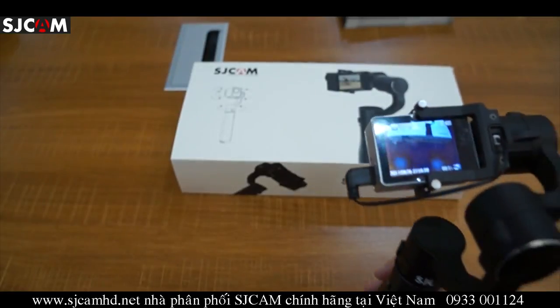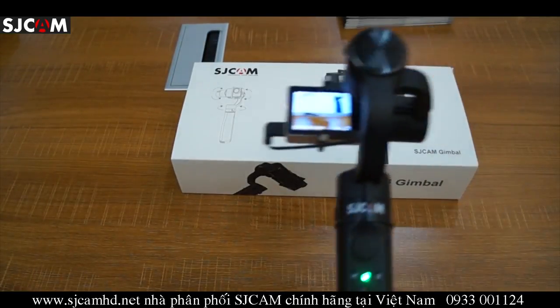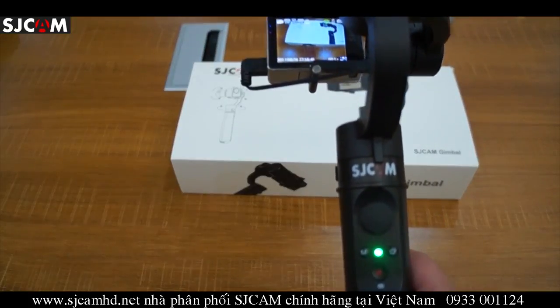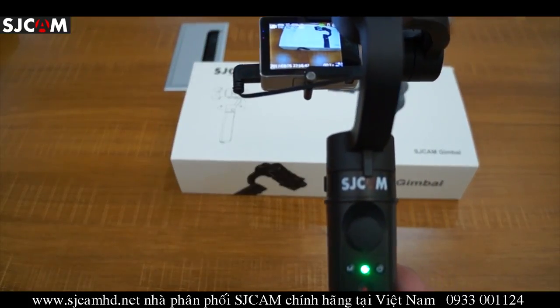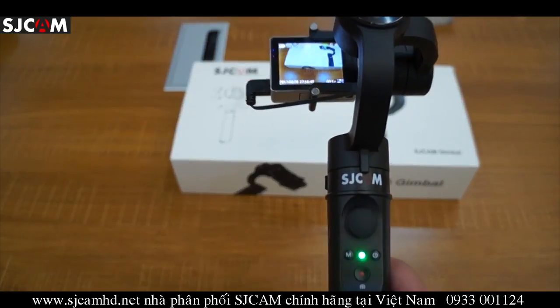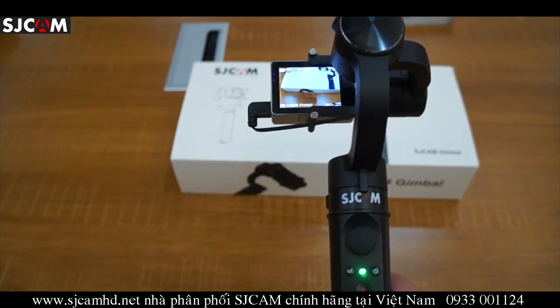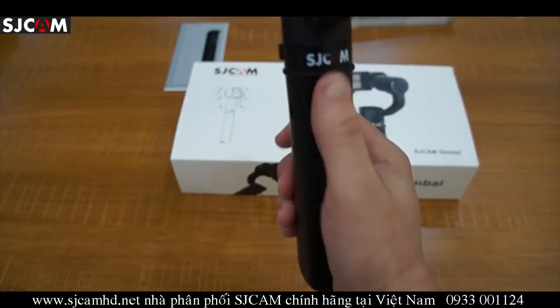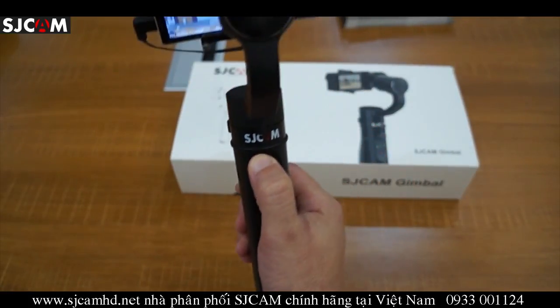Now let's talk about some of the modes. There are four modes and the first mode is pan following mode. Upon powering the unit on using the SJ gimbal, it will go into pan following mode by default.